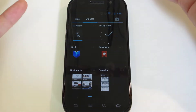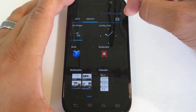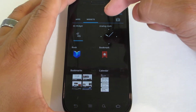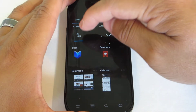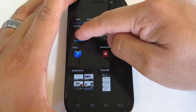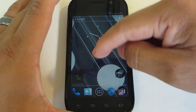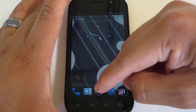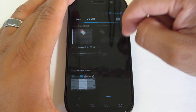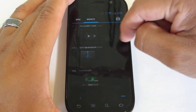You also have all the stock Google widgets, which is really nice. You can just tap apps, widgets, and then you also have a link to go to the market. I'm not sure if Sprint is issuing this widget, but I think it's actually something special and unique to the Nexus S4G. You have a 4G toggle, which is really nice to see, and then all of the stock Google widgets to play around with.